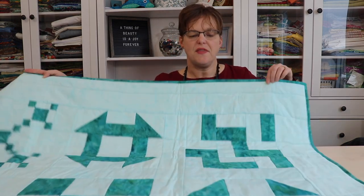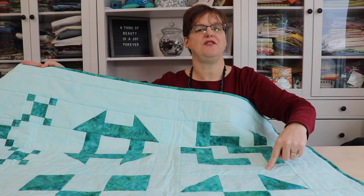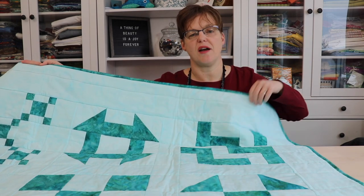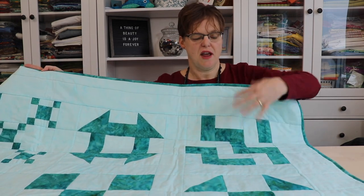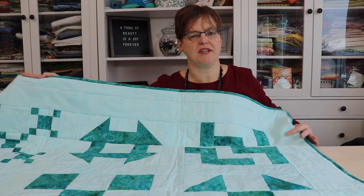The first thing to think about is your fabric choice. A lot of times, like on this quilt, sashing is done with the same fabric that's used as a background in the blocks. In this situation the blocks kind of float on the sashing and it all blends together.